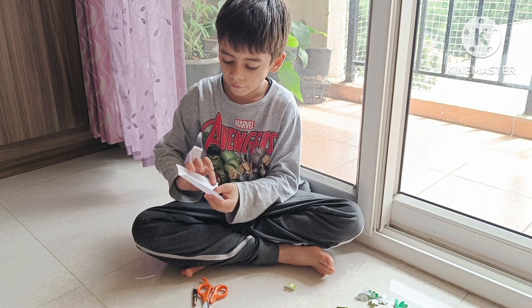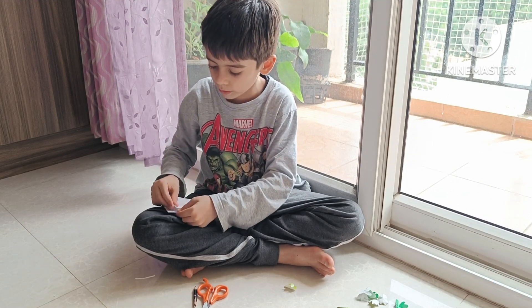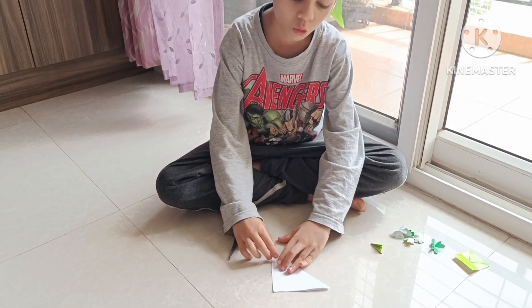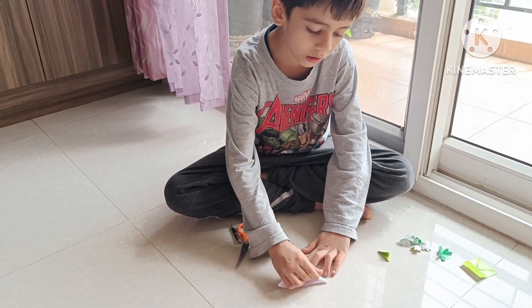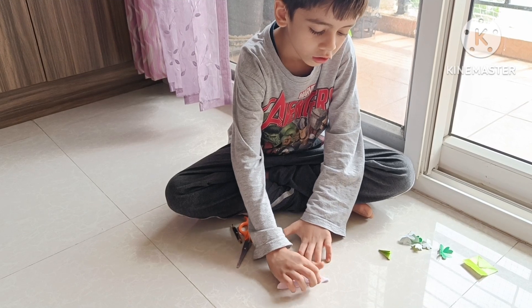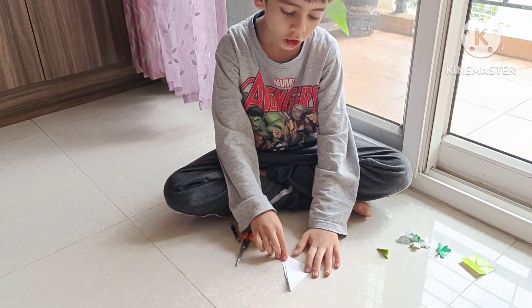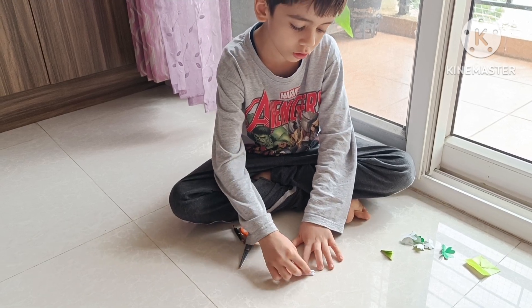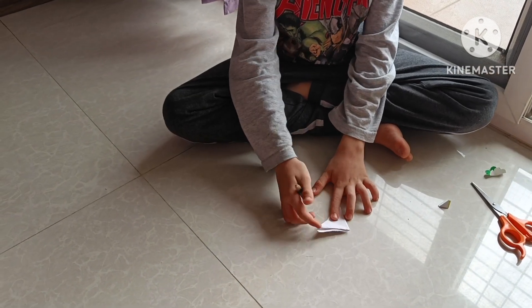And then, fold the corner ends to make a triangle. And fold the triangle edge to make like this. And then, turn it and fold this to this edge. And hold it from the center.